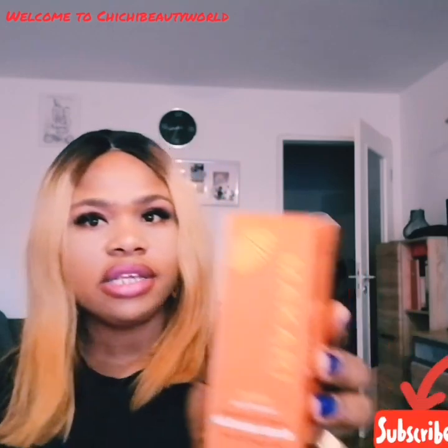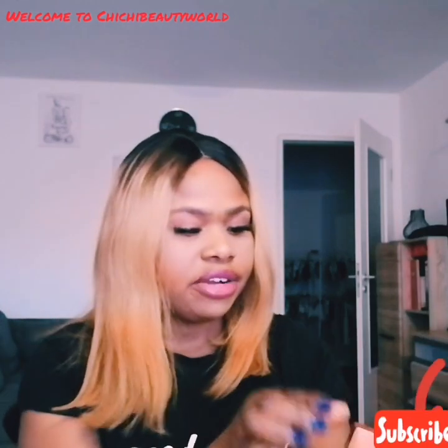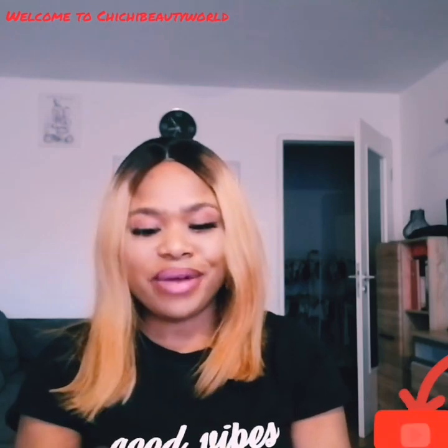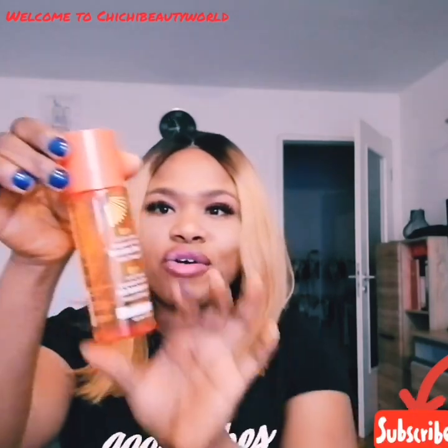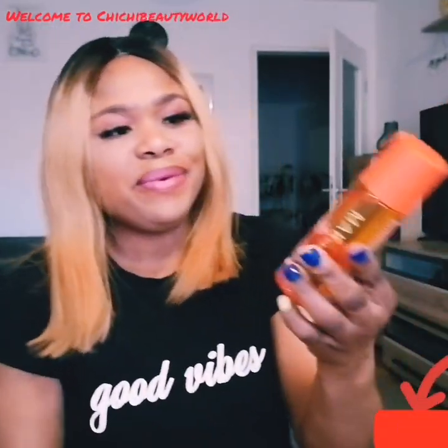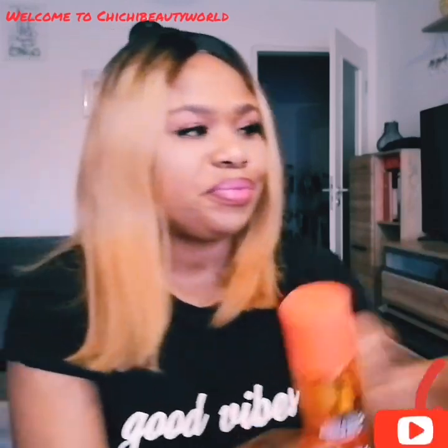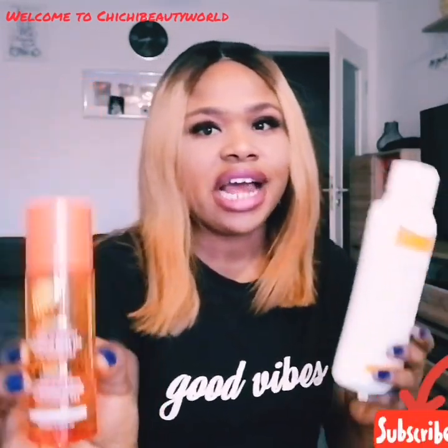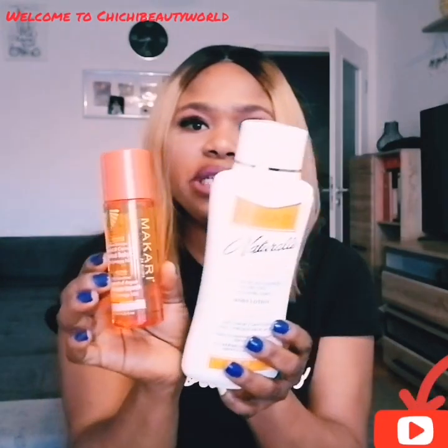So this is the extra I got — this is the Carrot Argan Oil with Omega 3 and 6. I got this to add to my routine. I didn't get the griseline for the Makari Carotonic range. I got this one because I read on their website that it's very good for glowing skin, and nobody doesn't want glowing skin — I need my skin to glow more. This oil is from the Extreme Glow range, and I'm going to be using it with the Carotonic lotion together on my skin.